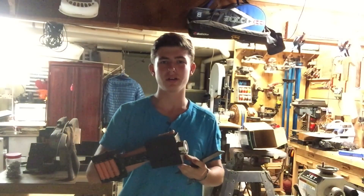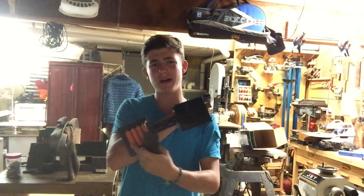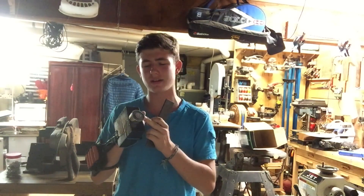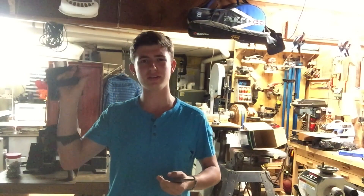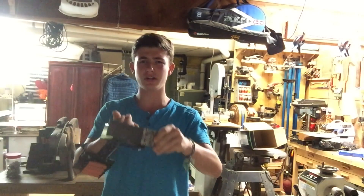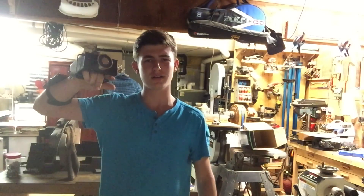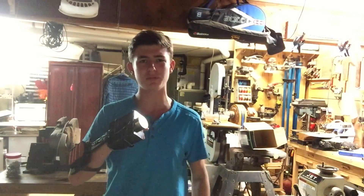Hey guys and welcome back. In today's video I'll be showing you how I made this electromagnetic gauntlet which is powered by four lithium 18650 batteries and has an electromagnet on it that can hold up to 80 pounds. With this gauntlet it has a little button that turns it on and off — once you turn it on it attaches right to metal, and once you let go, the metal falls right off. Stay tuned and I'll show you how I made this.